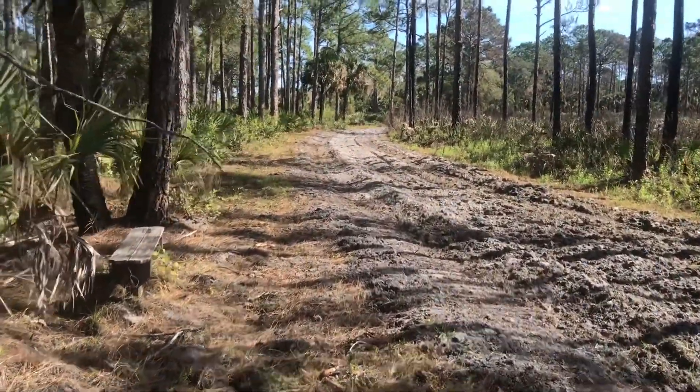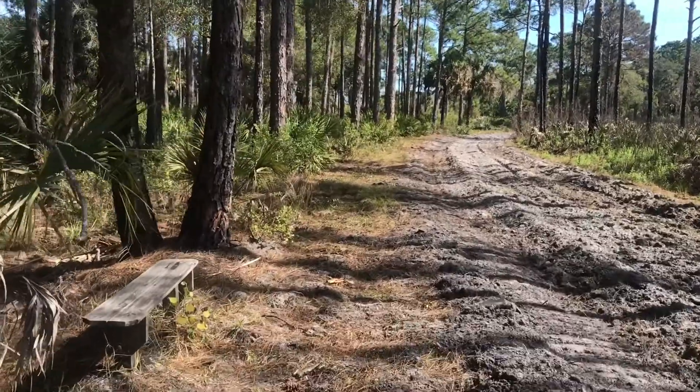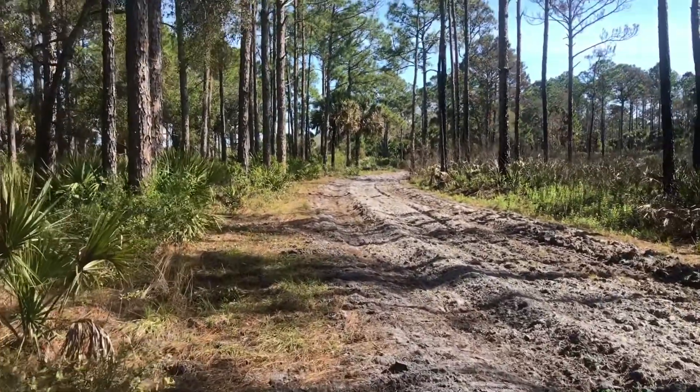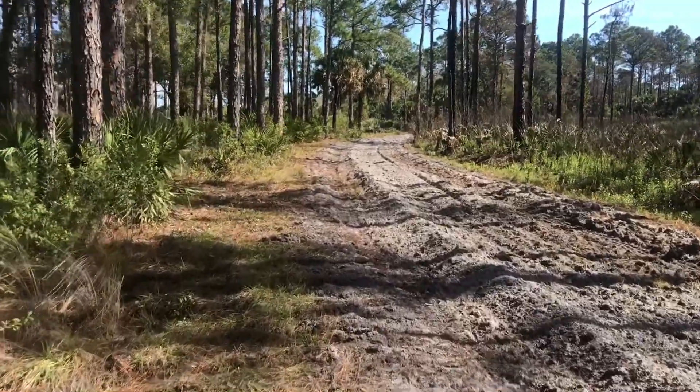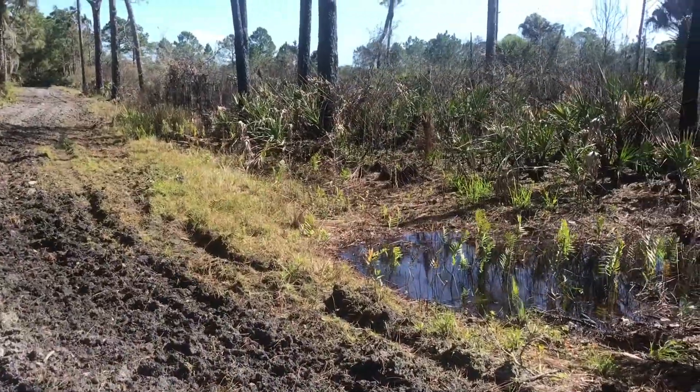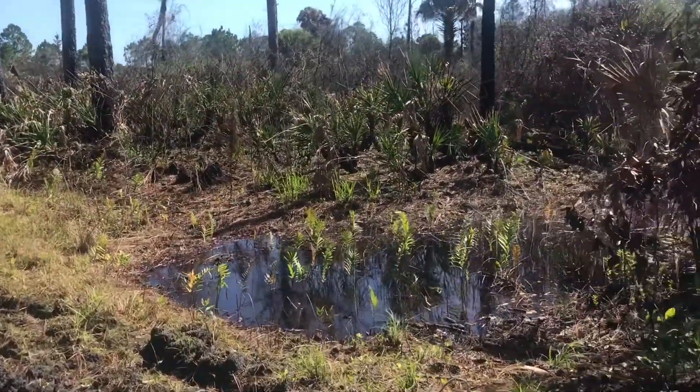The path has come upon a new growth of live oak and scrub oak, and perhaps more — we'll continue into what looks like a denser part of the forest.